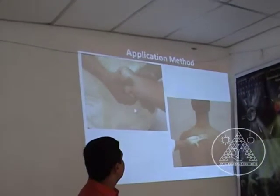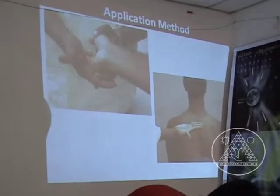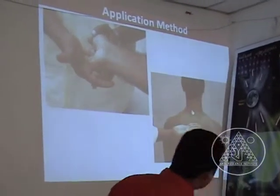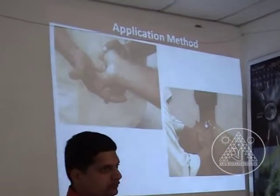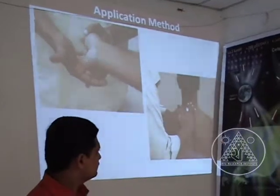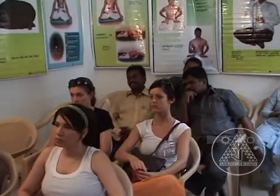As you can see here, we are doing a circular motion. Based on the disease condition, we choose which fingering method and which application to use, and then we decide on the treatment point as well.